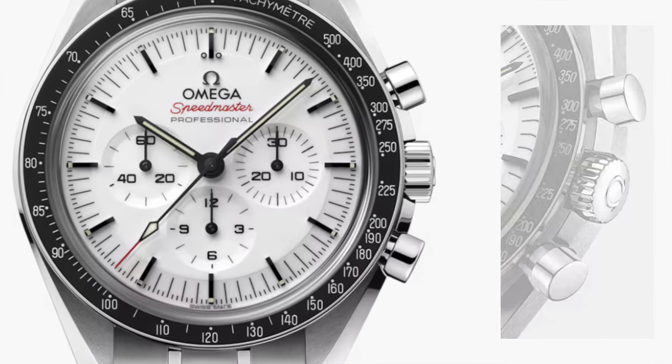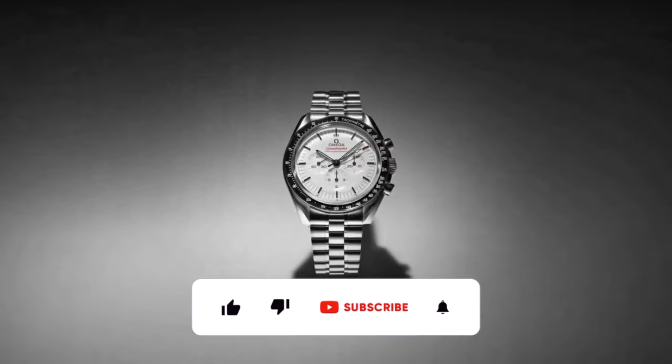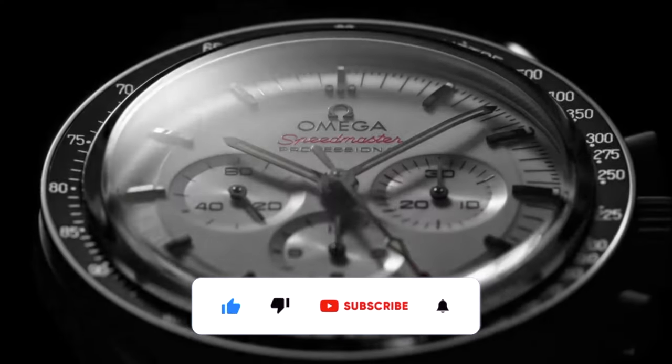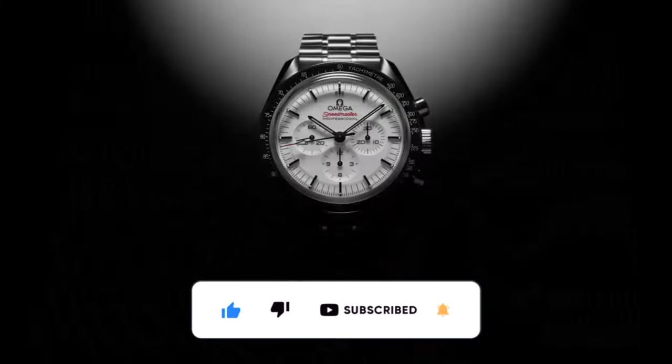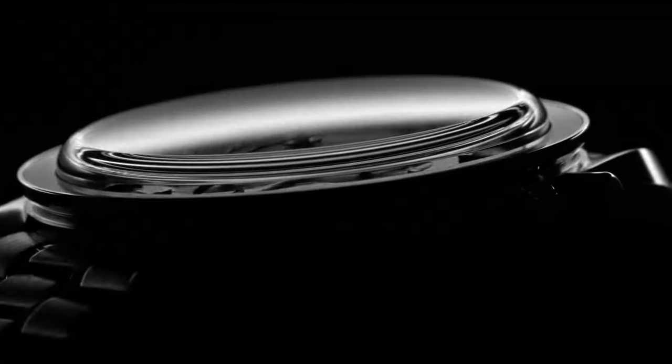Before we talk about the differences between the black and the white, I'd really appreciate it if you could support the channel by hitting that like, subscribe, and bell icon — it will help me carry on making more videos like this, and I promise you within a span of 30 days, you will see a full moon again.